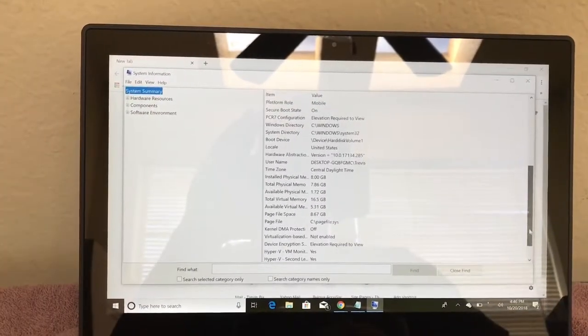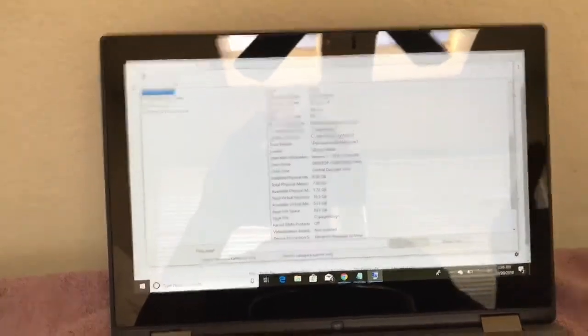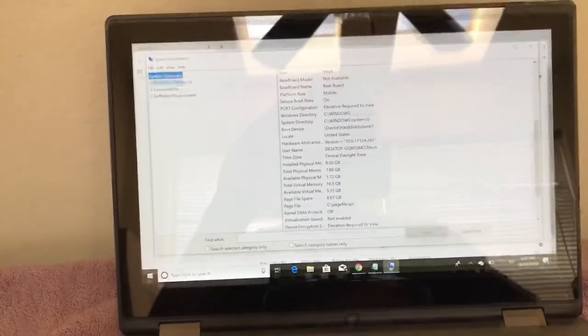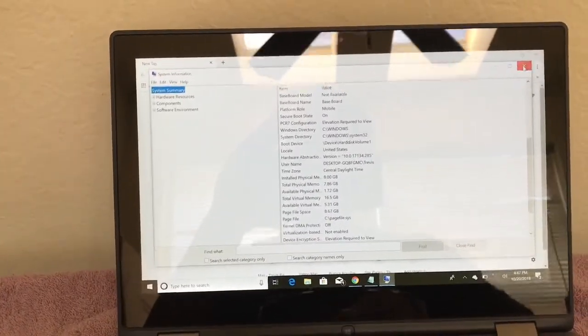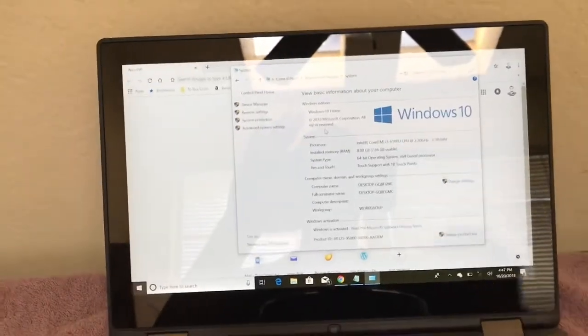It has 8GB of RAM and I think you can upgrade it to 16GB — actually possibly 32GB, though I don't know if it will recognize that. It does have 2 slots, and it runs just fine with 8GB of RAM. It is running Windows 10 Home Edition.